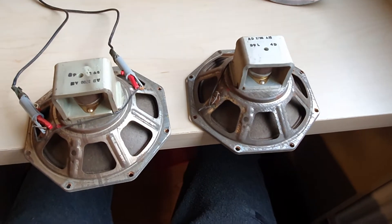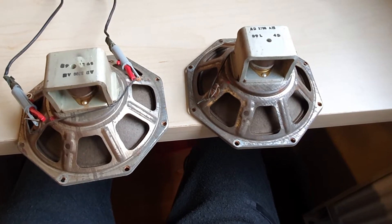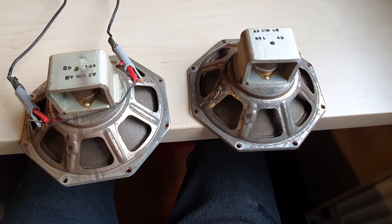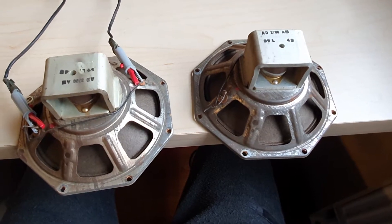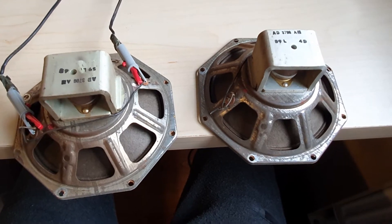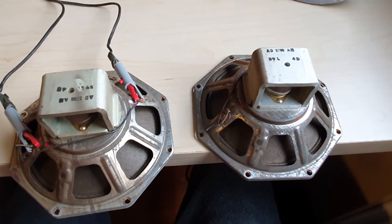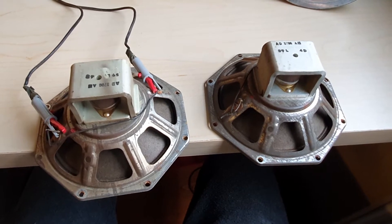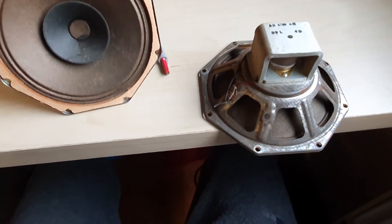Here I'm going to test these 800-ohm speakers — they are the smallest 800-ohm speakers you can reasonably use; they do make smaller ones, but you can't really use those. These are 3-watt speakers. These two have matching date codes and they are in really good condition. They have a little corrosion, but they all do, and the cone is really nice.